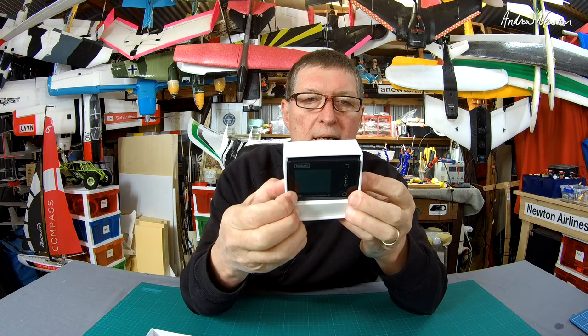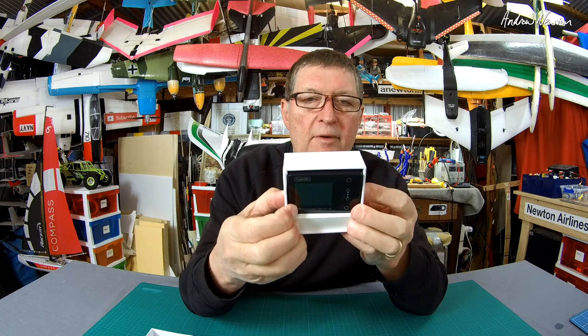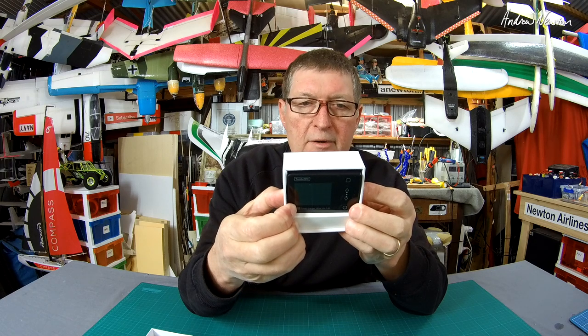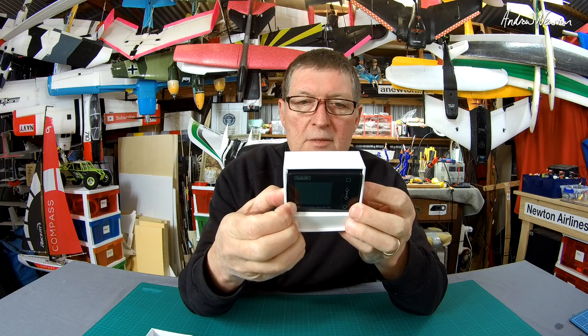Looking at some of the specs: input voltage 7 to 28 volts, maximum 12 amps — it can handle a fair bit of current for a little charger — 150 watt charge power, and a USB connection as well.